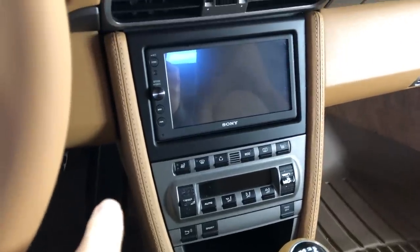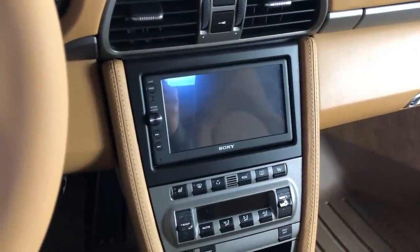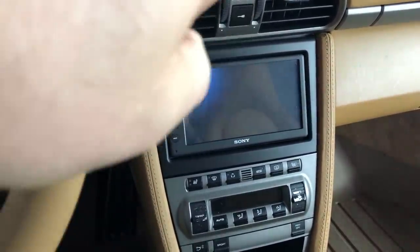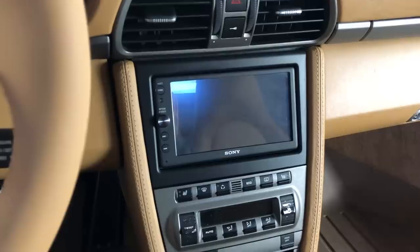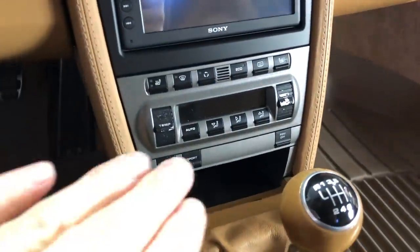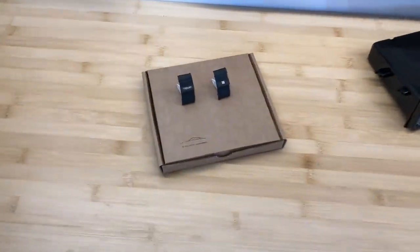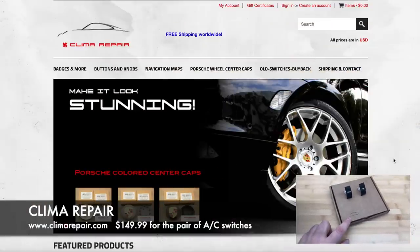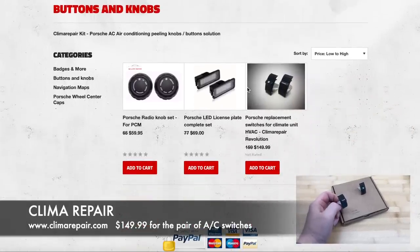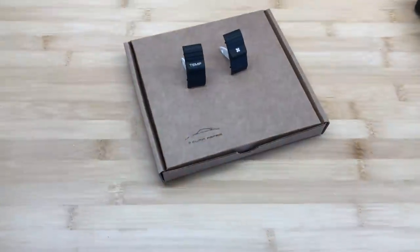I'm also going to try and replace this trim panel around my Sony head unit — this is basically the head unit's last life. I've got the correct color which goes with the rest of the trim. If I don't like how it looks after that, it's game over and I'm going back to my stock PCM unit. At the very least, I want to replace these two screwed-up switches. There's a company online called Clima Repair — I believe they're in the UK — and they sell these online. They weren't cheap, but apparently they're supposed to last a very long time.